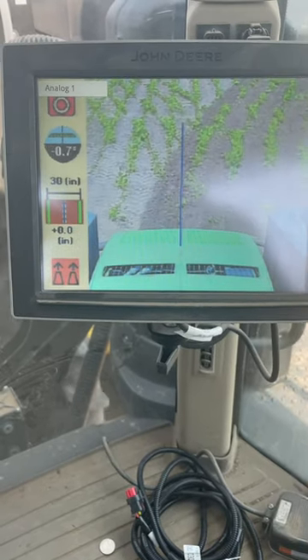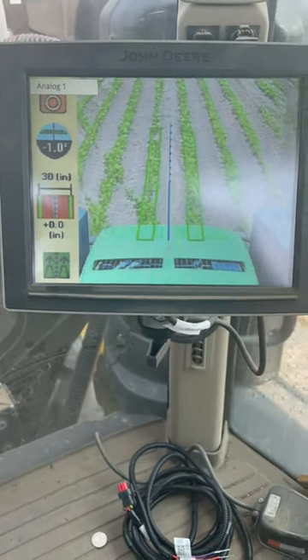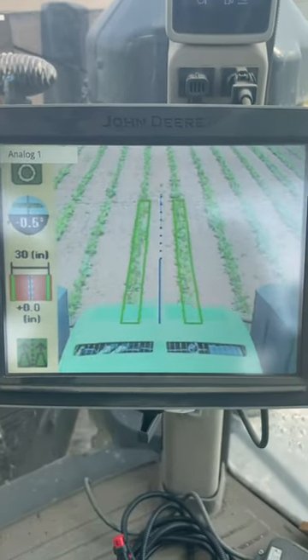Your second bubble down from the top is how far off you are from your A-B line versus what the camera is seeing the plants being planted at. At the bottom one, it's just your feeler indicator, or in this case, vision.